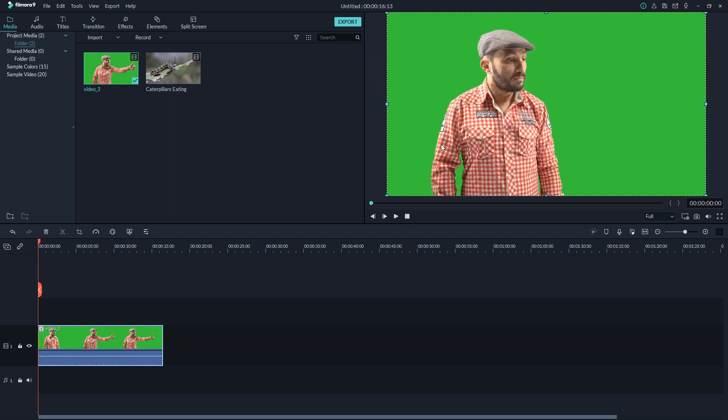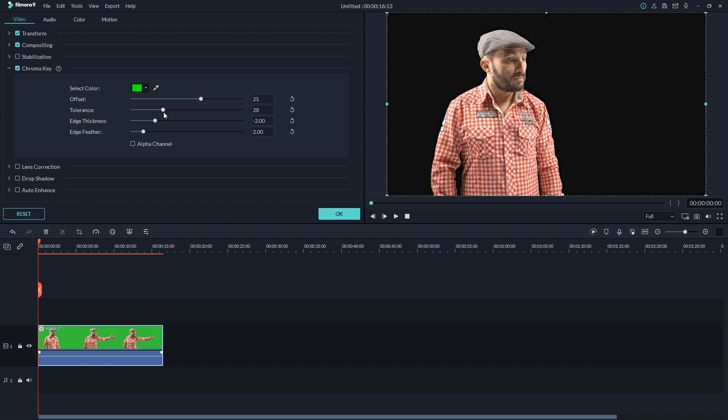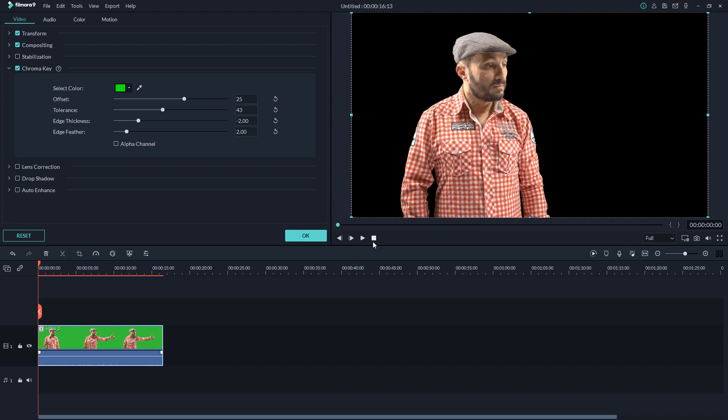Here you can see I just put this video on my timeline. If you want to do a green screen effect in Premiere Pro or After Effects it takes a lot of time. But in Filmora, it's easy — you just right-click and you get the green screen effect right there. As you can see it does its job very well and the green screen is done in just a few seconds.